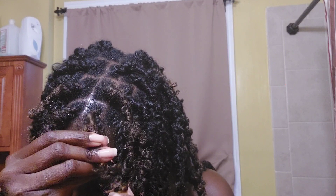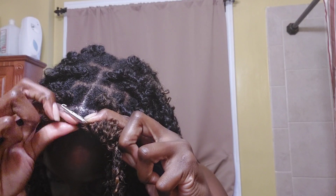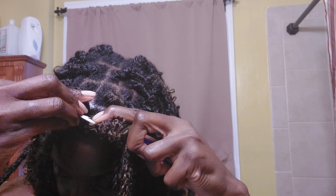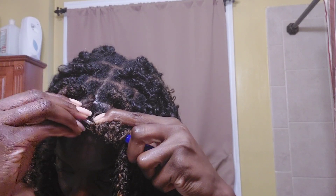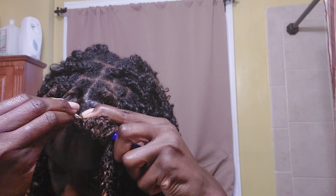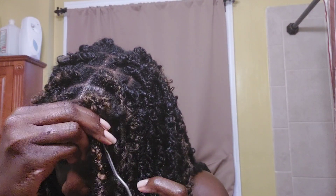Side note: do not look in the mirror as you're trying to go through with the crochet hook, because it will take you forever and mess you up as well. I don't look at the mirror during this process, but I will look when I'm pulling through because I want to see how much is left over and make sure I pull all of my hair through that faux loc.